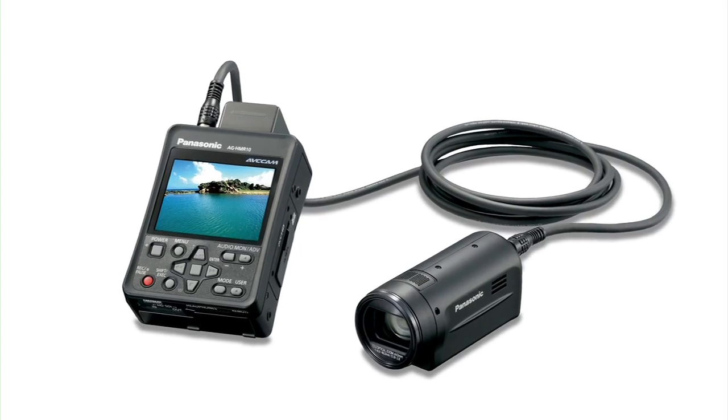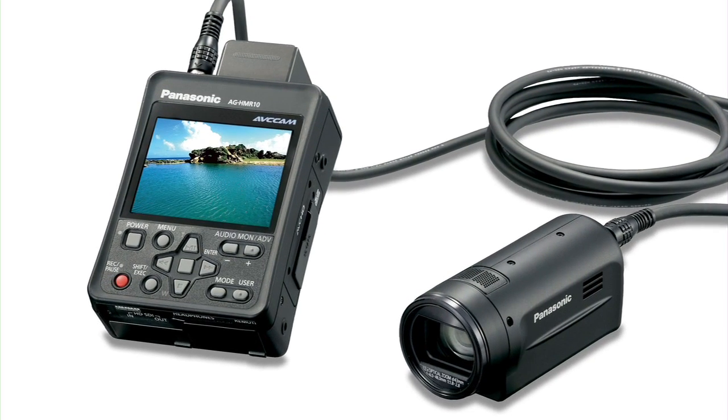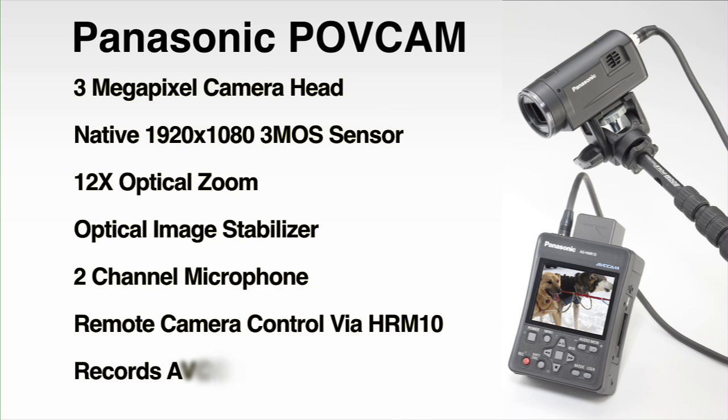The HMR-10's powerful features really take off when paired with the optional AG-HDK10 camera head. This three-megapixel 3MOS HD camera connects with the HMR-10 to create an ultra-compact point-of-view camera system, which we call POV Cam.